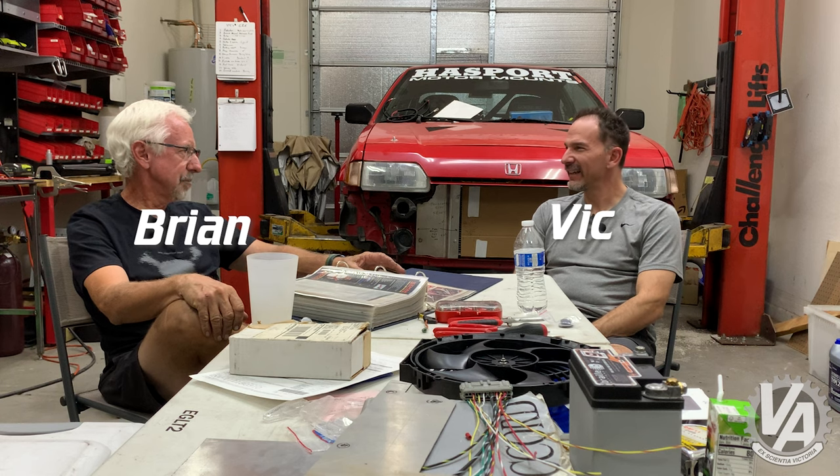I'm here with Vic Malczewski — I always leave the L out for some reason. We've known each other for 22, 24 years, mid-90s. So what's interesting is this particular car is just OG.